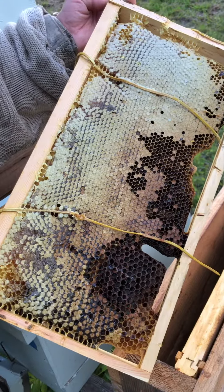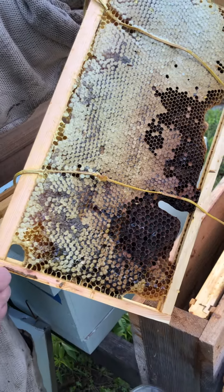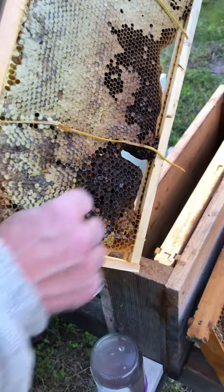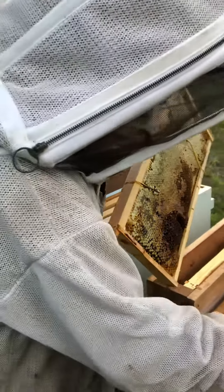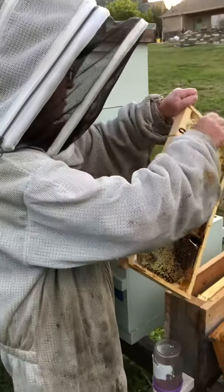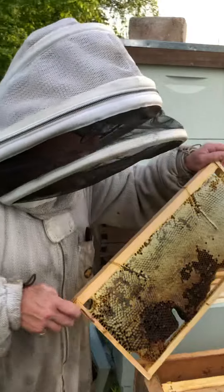These are going to feed the bees — another set of bees that are going in that box. We're fixing to do some splits. And what is a split, please, Master Beekeeper?